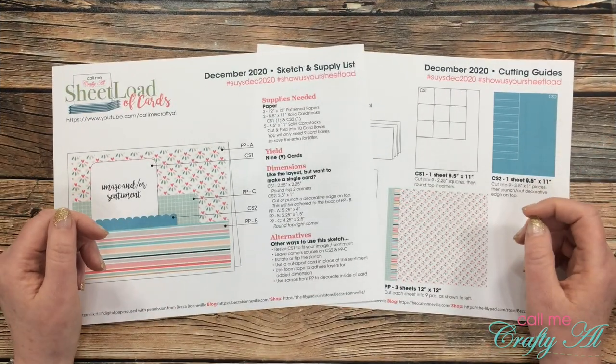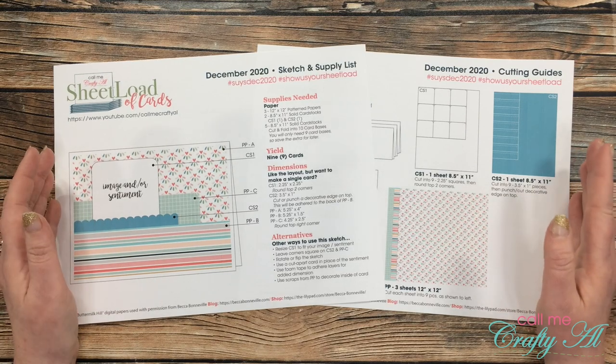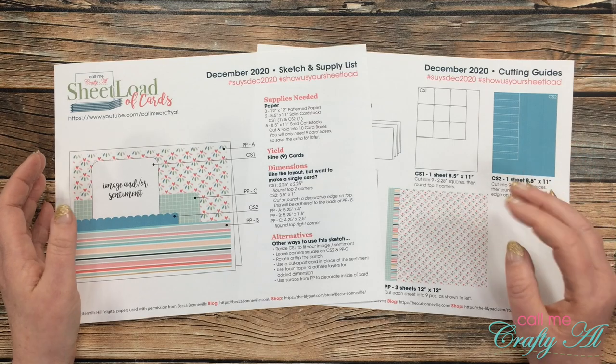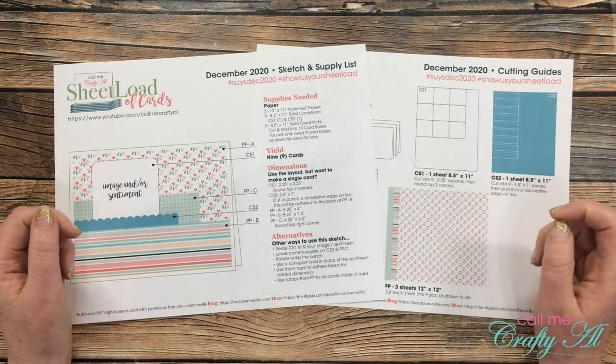Speaking of showing us your sheet load, tomorrow I'll be back to show you how I made my first set of cards, and my collaborators will be joining me and sharing their first set for the month. If you aren't already, subscribe to their YouTube channels, follow them on Instagram or their blogs. Everybody is linked in the description box below, so you can go ahead and do that.